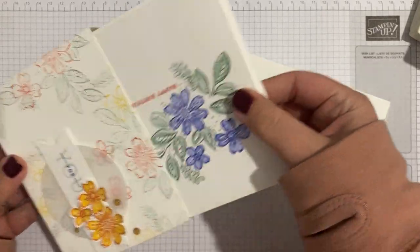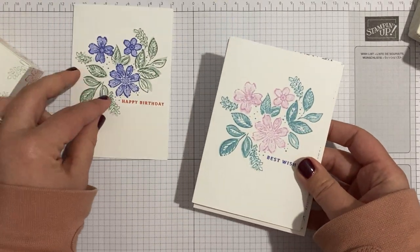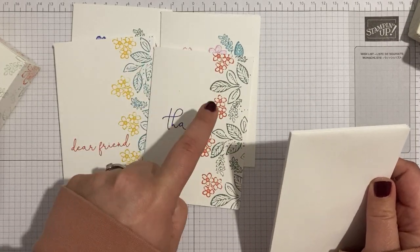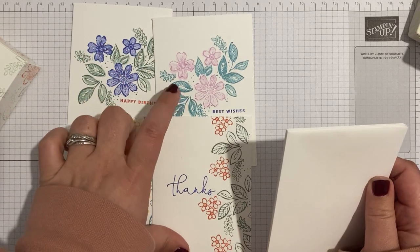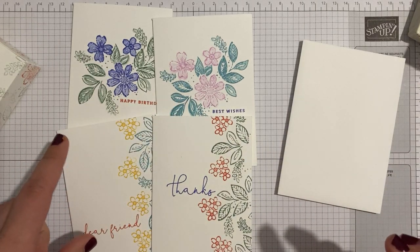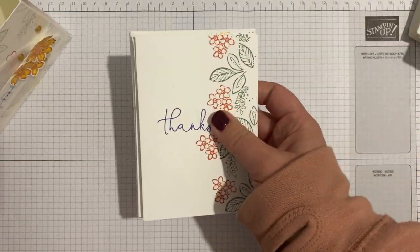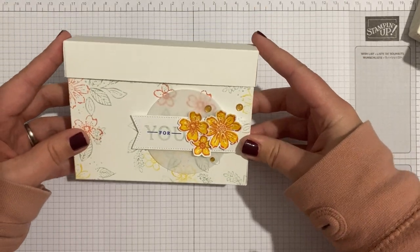This is a really sweet little box — very thin and cute — that holds note cards and envelopes. I'm not going to do the note cards with you today because they're really simple, but I will show you what they look like. I used soft succulent, calypso coral, orchid oasis, daffodil delight, and balmy blue for the leaves.